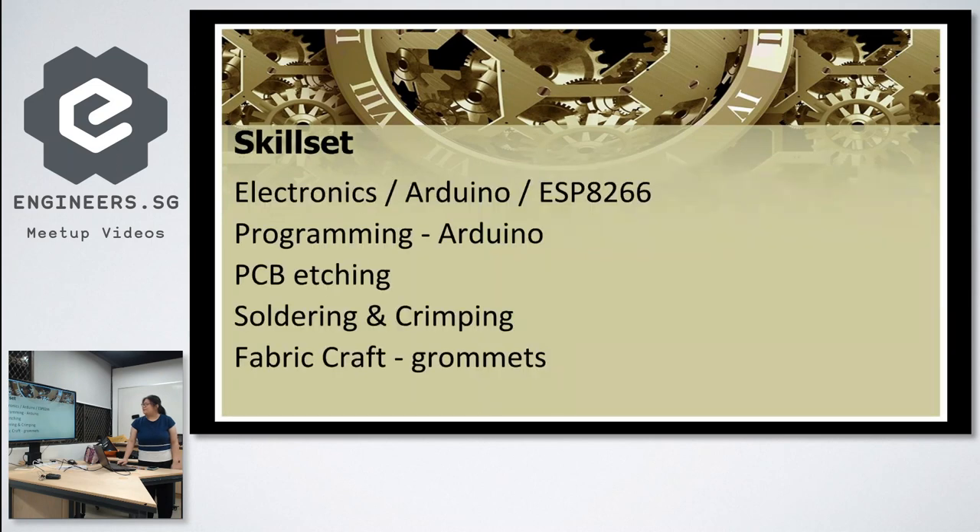This was done over two weekends, so about four days total. The skill sets required included a bit of electronics — I based it on the Arduino platform using the ESP8266 and WeMos board, programming via Arduino IDE. I also did some PCB etching, soldering, crimping, and some fabric craft to build the bracer.